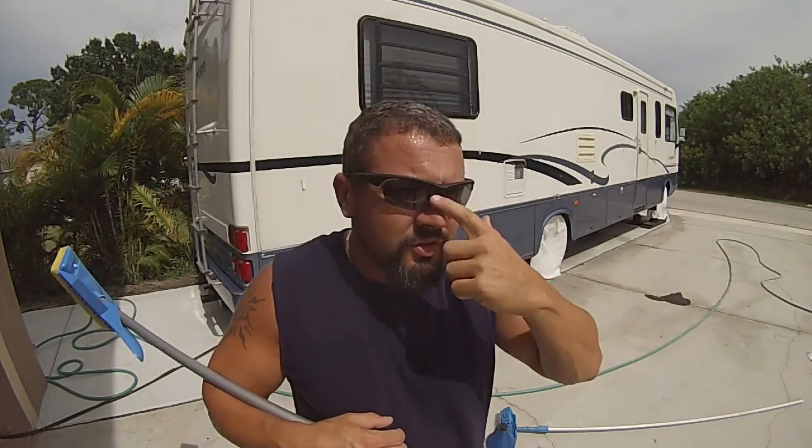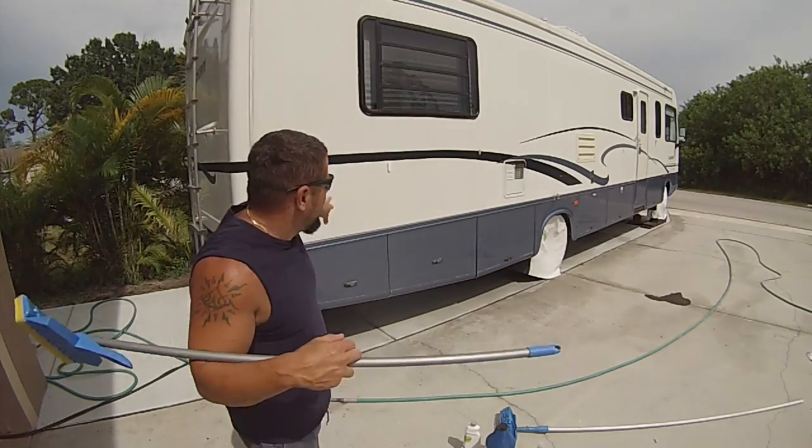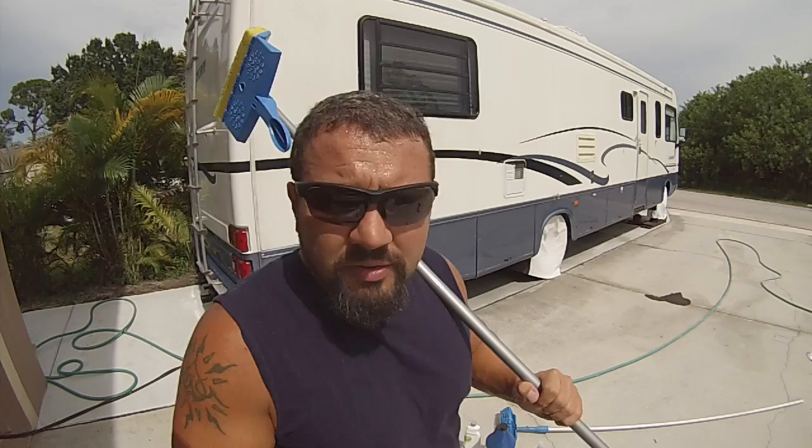Just run it up like that, right up like that. You're going to do your entire RV like this. You're not going to touch the paint — just the gel coat, the white part. The paint is already glossy no matter what age it is. It's the white gel coat part that gets real chalky.